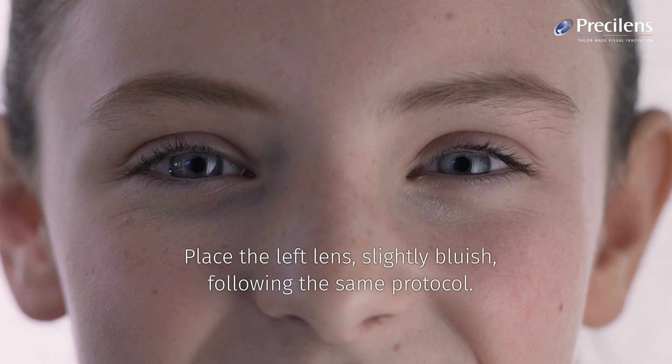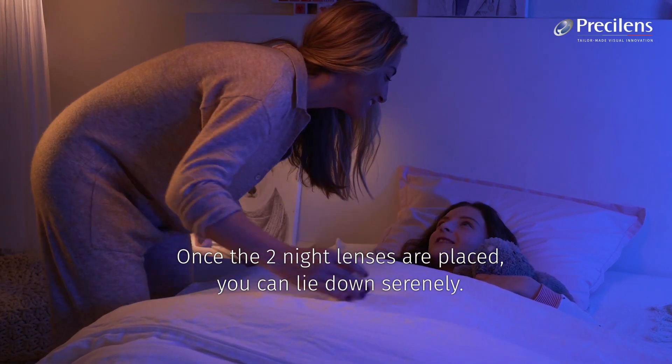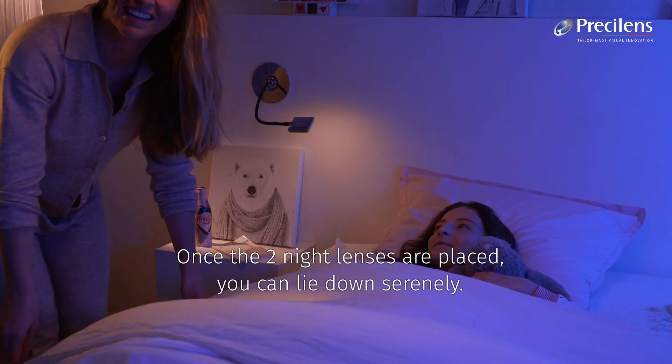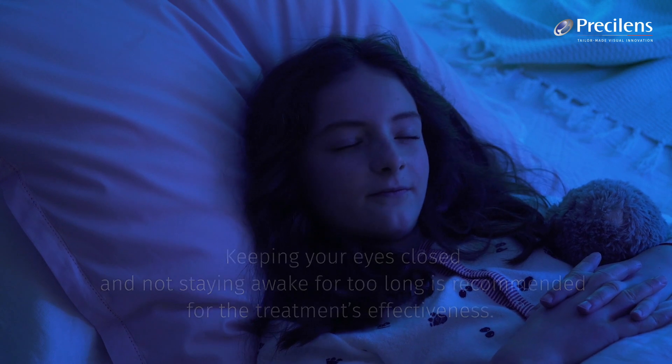Place the left lens, slightly bluish, following the same protocol. Once the two night lenses are placed, you can lie down serenely. Keeping your eyes closed and not staying awake for too long is recommended for the treatment's effectiveness.